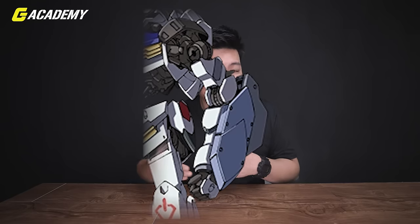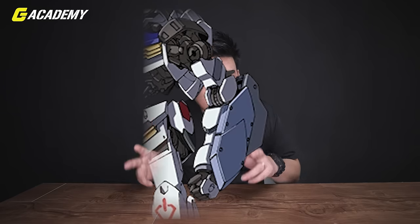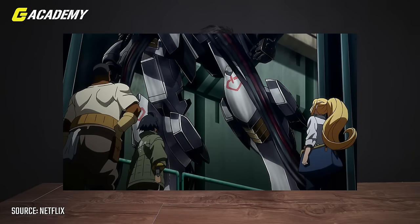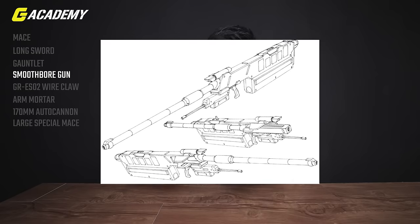Let's talk about the Gauntlet. This weapon is not so widely known for Barbatos because it's only used in the first and second forms, and it's thought to be the original weapon alongside the mace for the original Barbatos. Unfortunately, when Barbatos lost its arm during the fight with Gjallarhorn on Mars, the Gauntlet was lost as well.